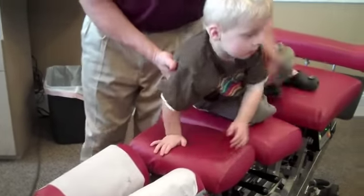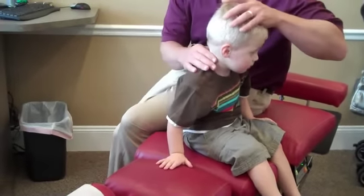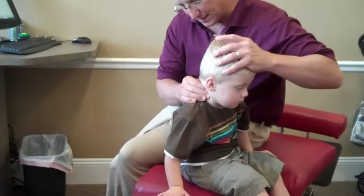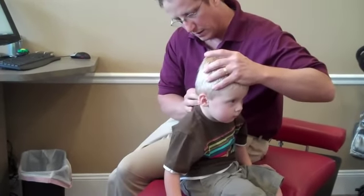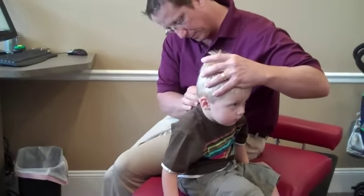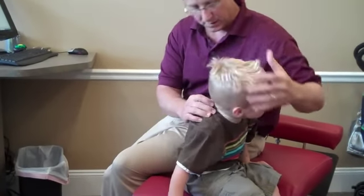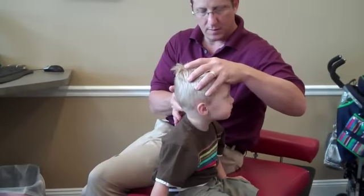Now will you sit up for me? Yeah, and turn this way. And I'm going to feel your neck. Right here. Guess what? We need to adjust up here, right up at the top.